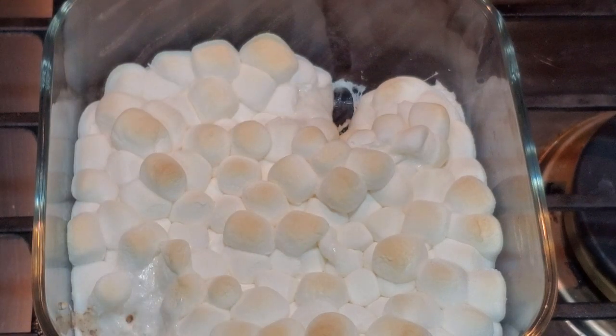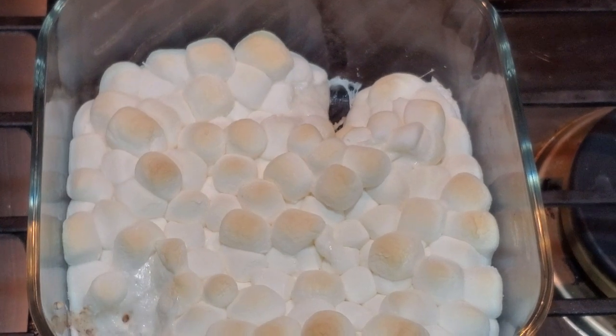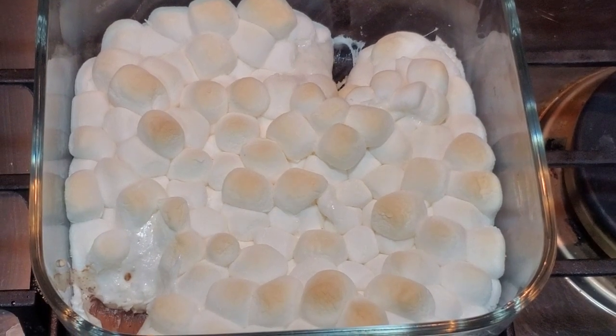I will see you guys in the next video. Latergators — I hope you enjoyed it. If you try this, let me know in the comments below and I'll talk to you latergators.